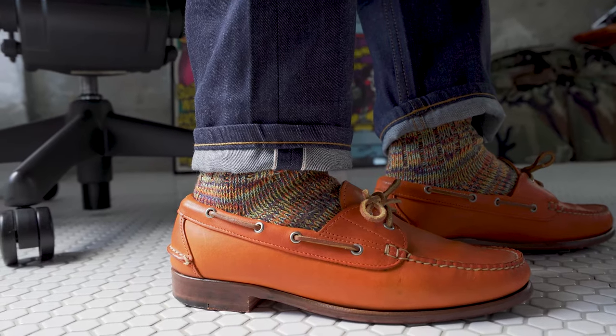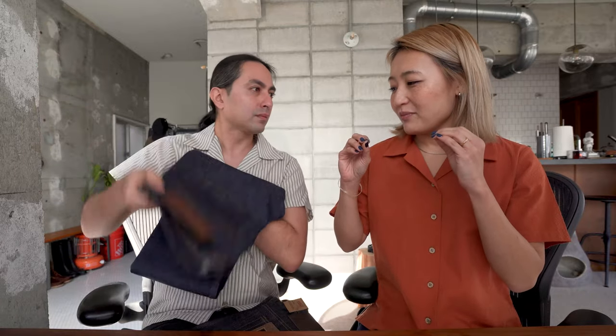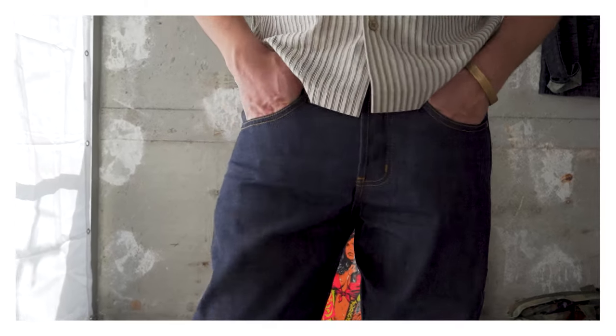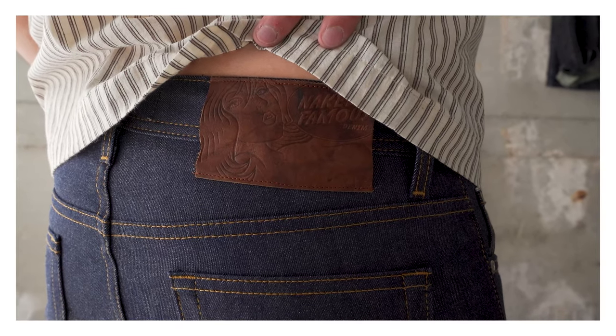On the inside you'll notice these jeans have a classic red line selvedge ID as well. Who are these jeans for? I always say this, but this is a perfect jean for somebody who's getting into raw denim as a newcomer. You don't really have to suffer through the break-in period — it's very comfortable right off the bat — but you can still experience that fade. When you put these on, the first thing you'll notice is the comfort. They're very soft on the inside, they're rigid, but you'll break these in in a couple of hours instead of a couple of days or weeks.